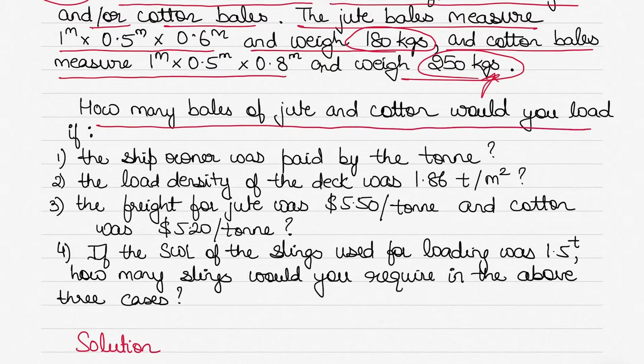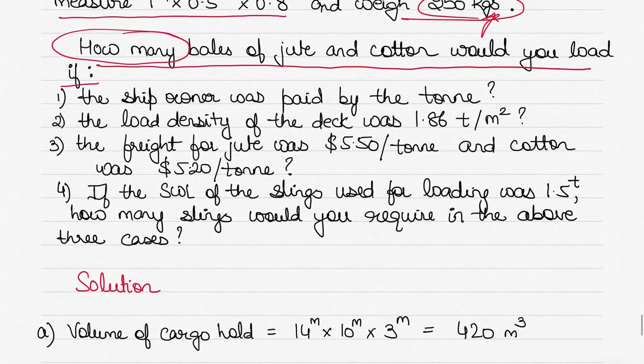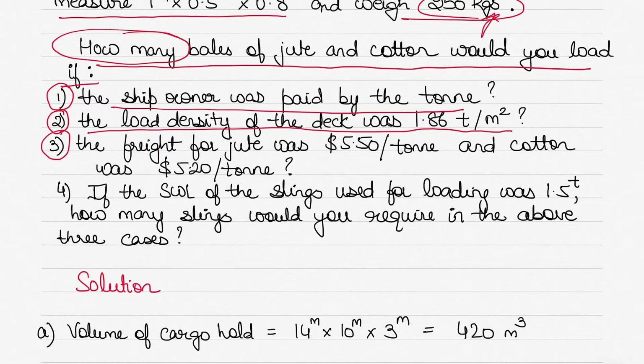The question asks: how many bales of jute and cotton would you load in each case? The first case is when the ship owner is paid by the ton — anything that gets the ship owner more money will be loaded. The second case is how many bales would you load if the load density of the deck was 1.86 tons per meter squared.